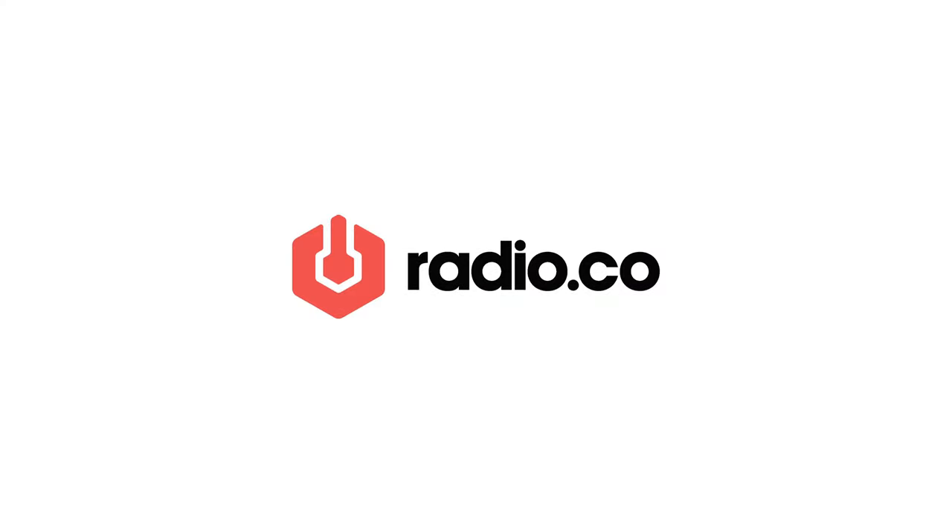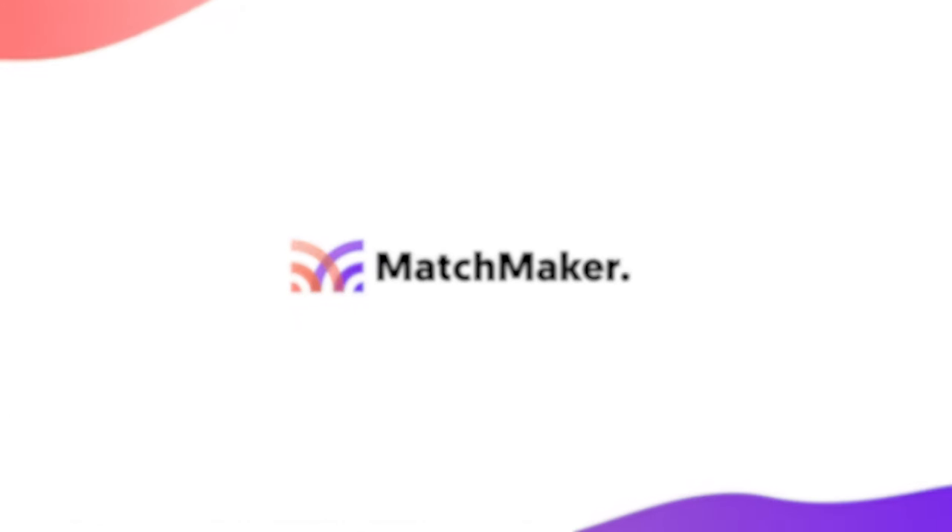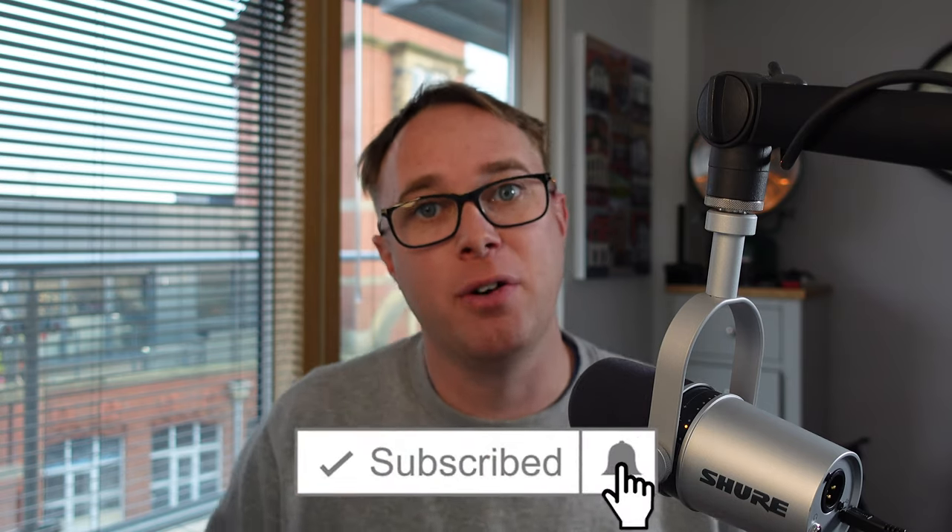If you're new to this channel, my name is James Mulvaney. I'm founder of Radio.co, Podcast.co, and Matchmaker.fm. I help entrepreneurs grow using audio and I'm always releasing videos like this one reviewing microphones and content around radio and podcasting. Remember to hit that subscribe button, turn on your notifications, and I'll let you know whenever we're releasing cool new videos.